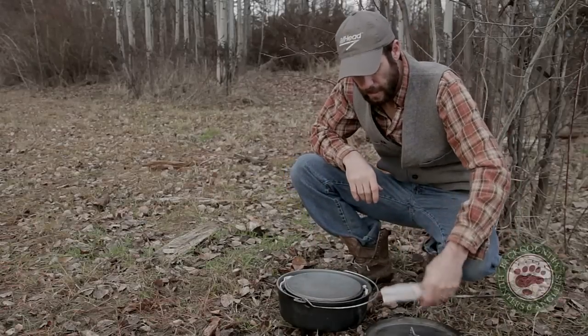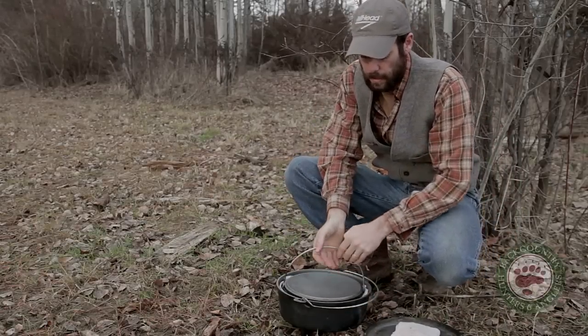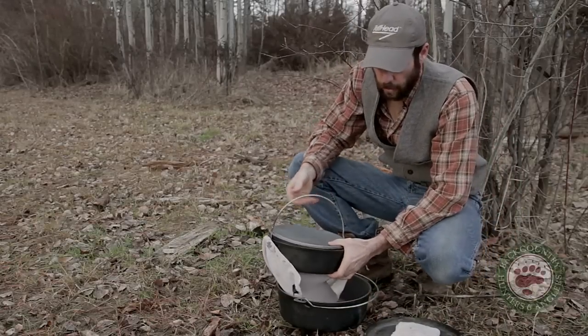Alright, so I've got two anodized aluminum dutch ovens right here. I've got a 10 inch and a 12 inch.